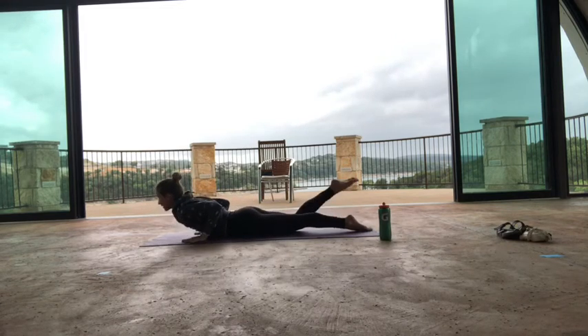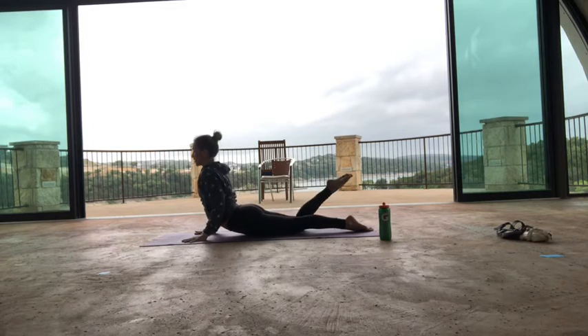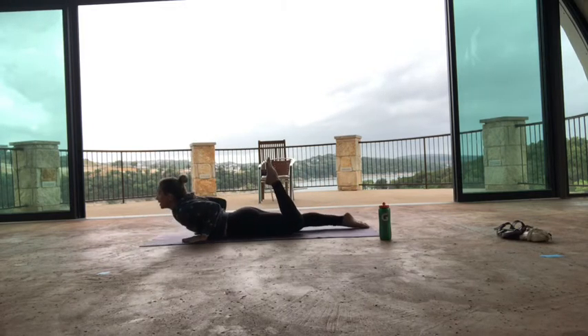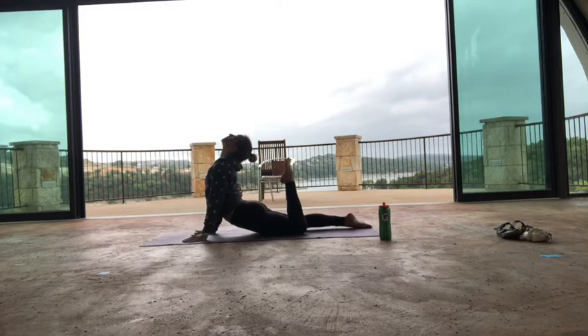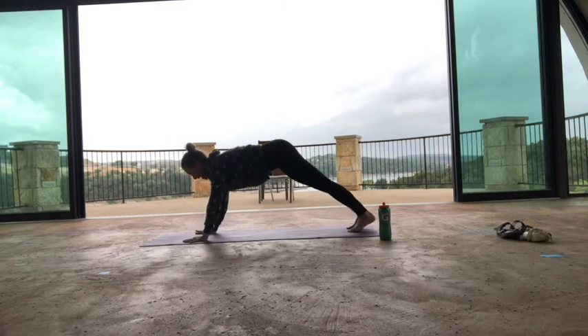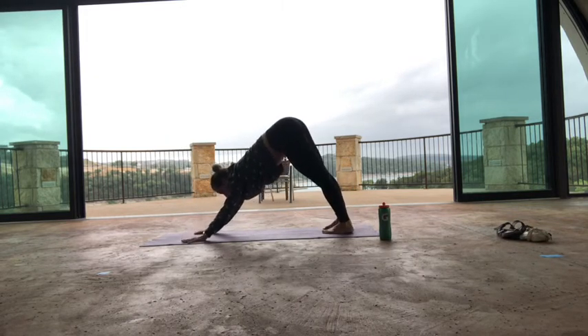Inhale a little cobra with the right knee bent — see if you can touch. Exhale down. Again, left knee bends, press and lift. Then down. Curl the toes under, inhale, plank. Exhale, downward facing dog. Take a deep breath in, then a big exhale out your mouth.